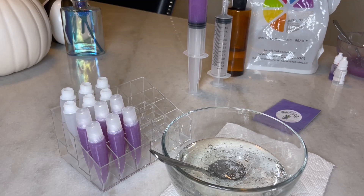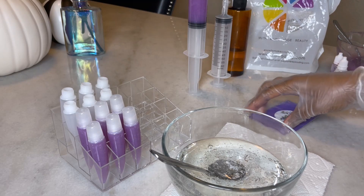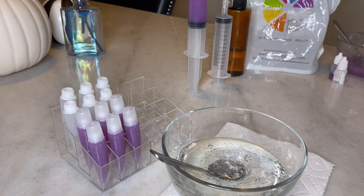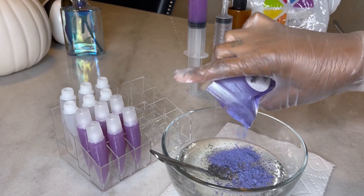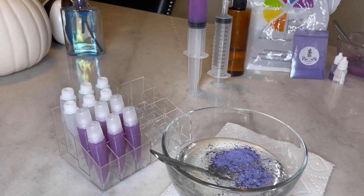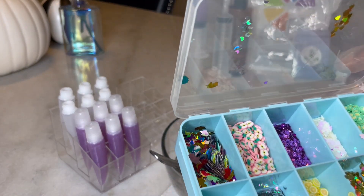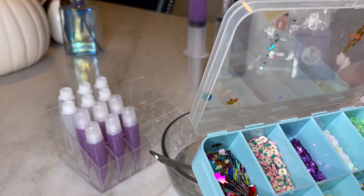All right y'all, on to the next batch. I've already put in the coconut oil and the grapeseed oil with the base and the lavender scent. Now I'll be adding the mica powder color to give it that purple color. So pretty. And then I decided instead of adding glitter, I wanted to try something different and add these purple stars. You can get things like this off of Amazon or Etsy. I'll be adding these purple stars to this gloss to see how it turns out.